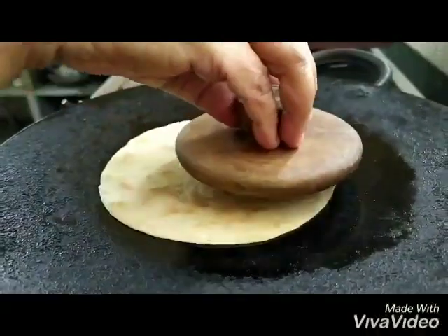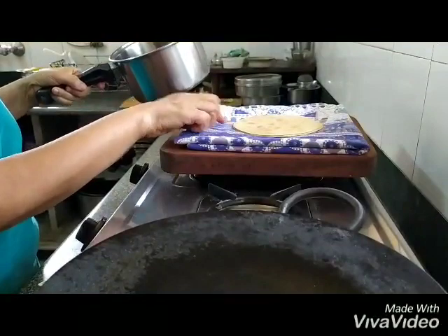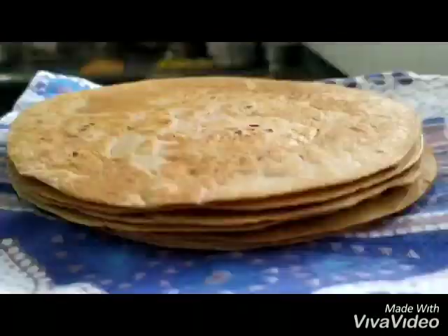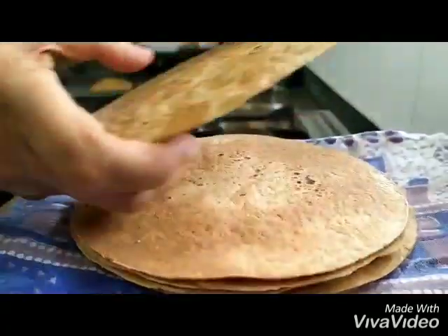Our second khakra is ready. We take away the weight, put this next one on it, and put the weight back. All our khakras are ready — you can see that they have become crisp.